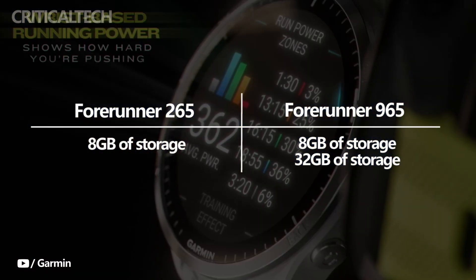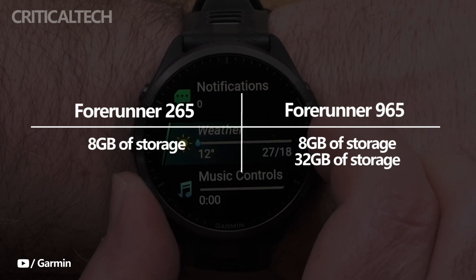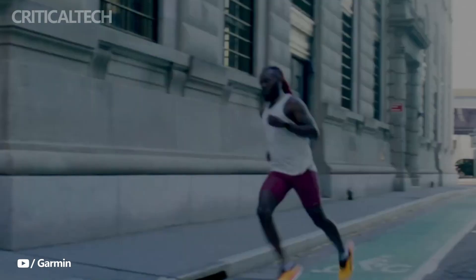The Forerunner 965 features 32GB of storage; however, unlike its predecessor, it is not available in a solar variant. Although it's unclear if Garmin will reveal one later, the longer battery life makes it appear unnecessary.